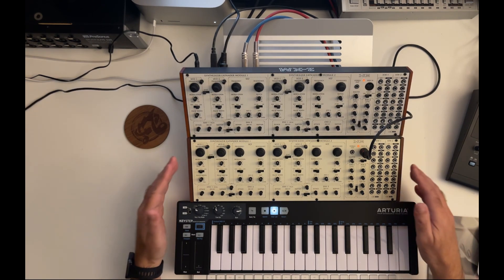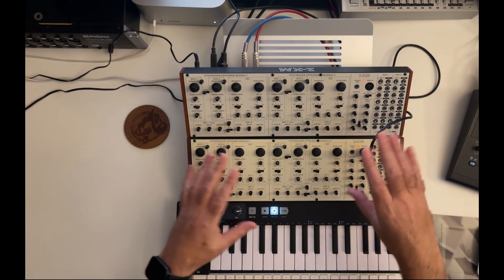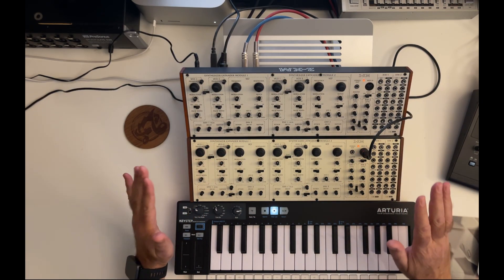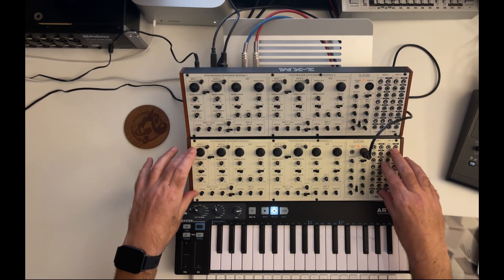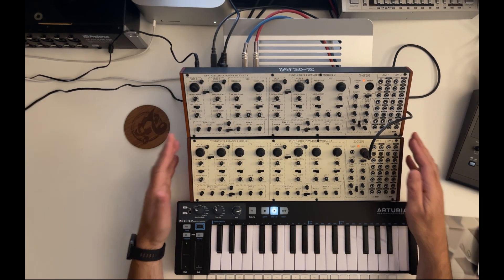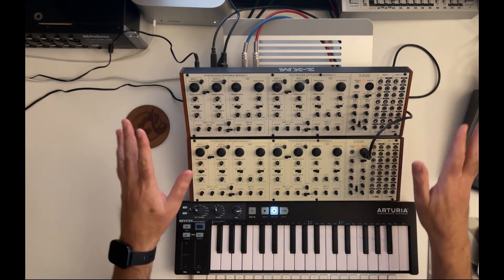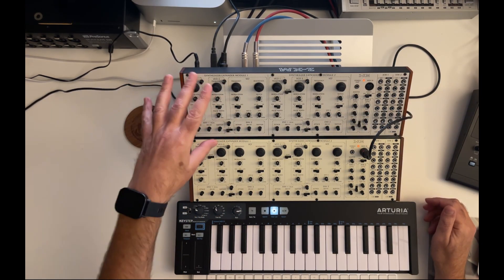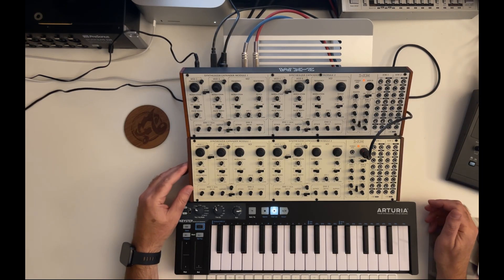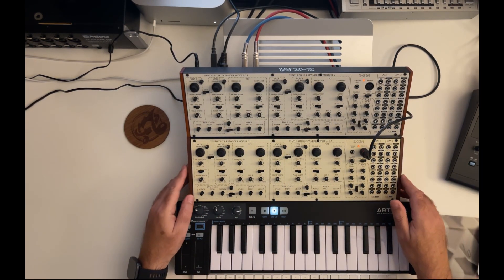One thing — I got some questions before because of the different colors of the devices. This one is a production unit from the store, and this one is a beta test unit. On the inside it's more or less the same, but it's just a work-in-progress design, so it has a different color. If you buy something new now, they all have the same color, so no worries.